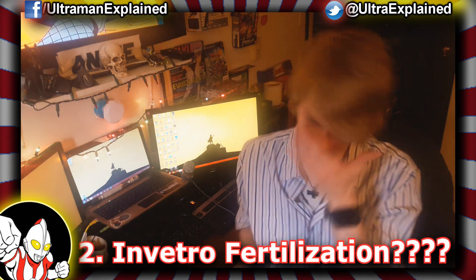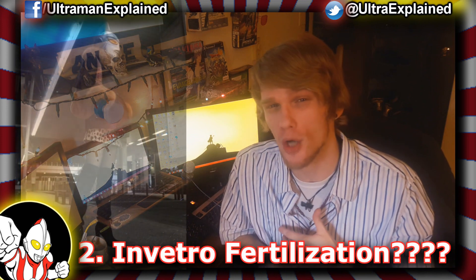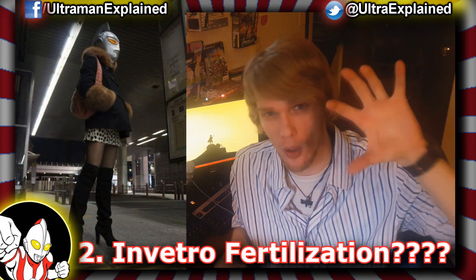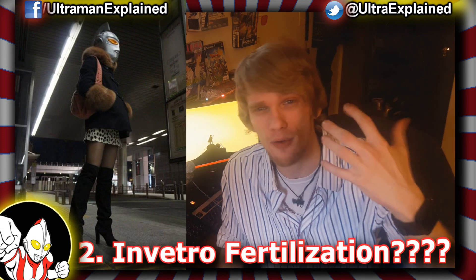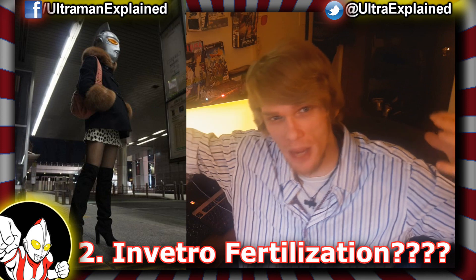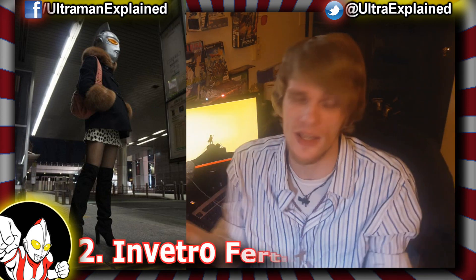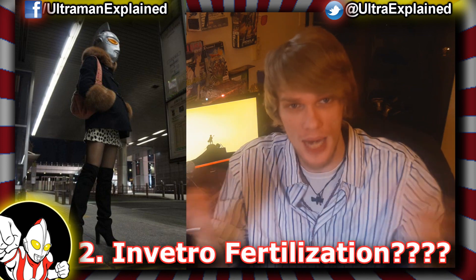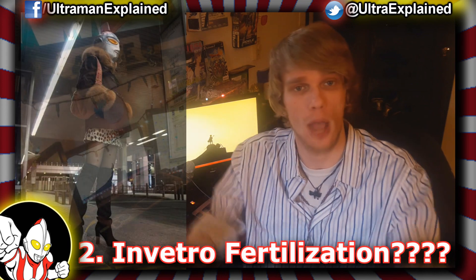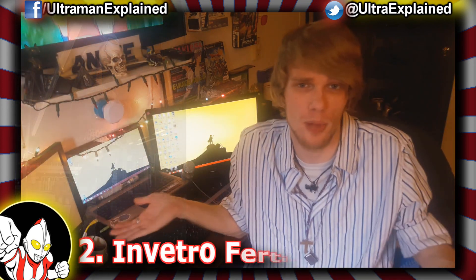Number two: in vitro fetalization. Because they don't have any dangly parts, as it were, the Ultraman could still possess said egg inside her body and could take the seed from the male, implant it inside the woman with the advanced technology the Ultraman obviously have, and thus create a child. Then she would give birth to said child and the child would grow up. That sounds kind of plausible to me.